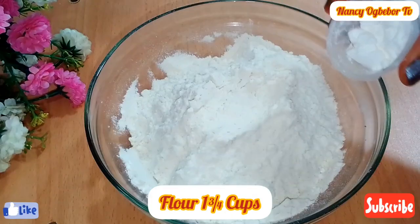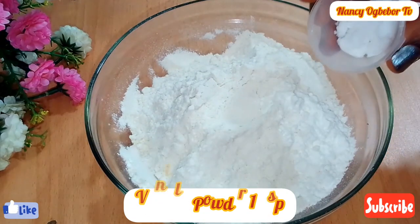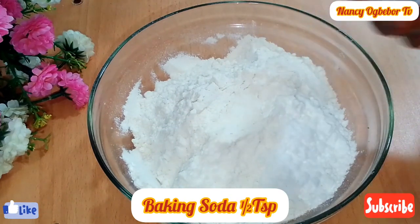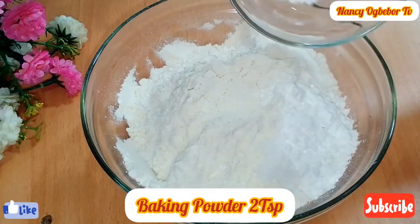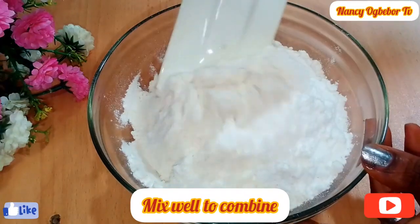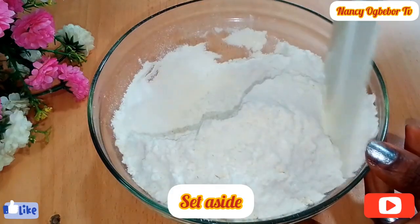I have my flour next. I'll be adding in my vanilla powder, salt, baking soda, and baking powder, and we're going to mix everything to combine. This video is a very short one so we're going to rush it.